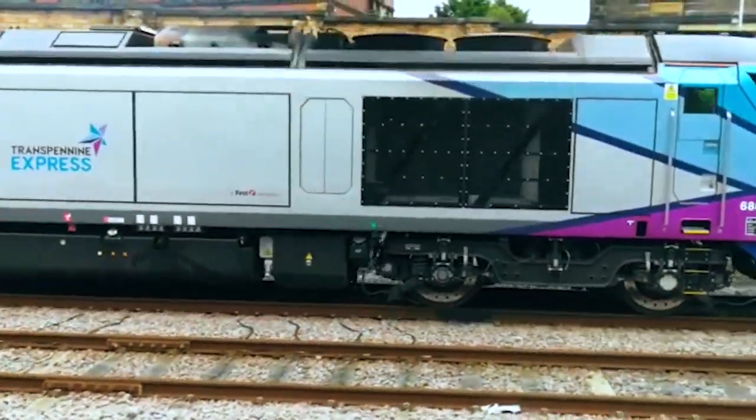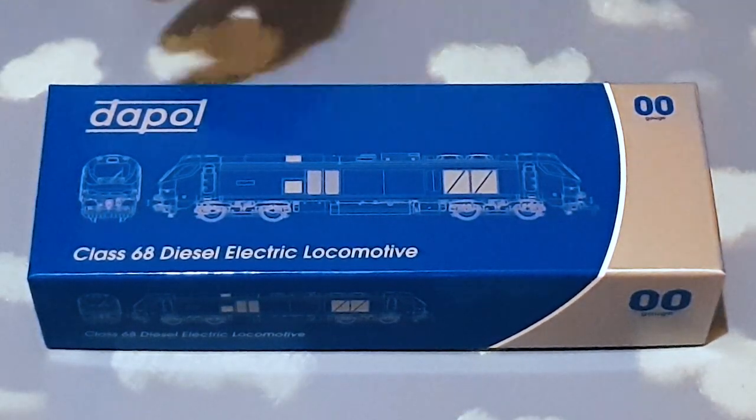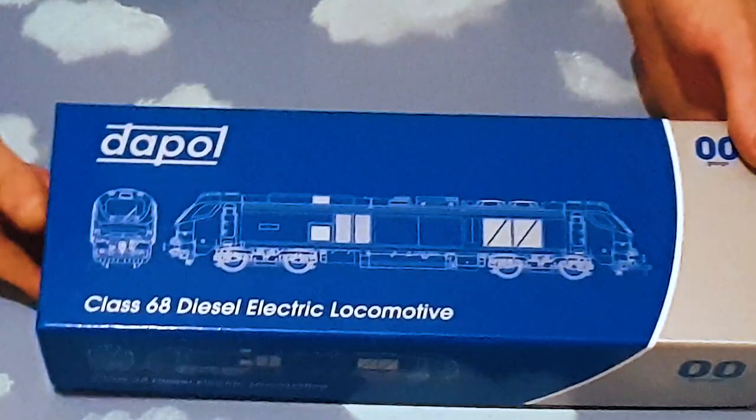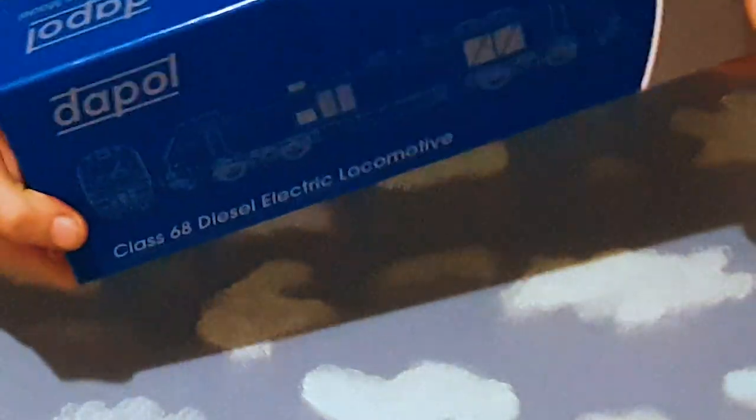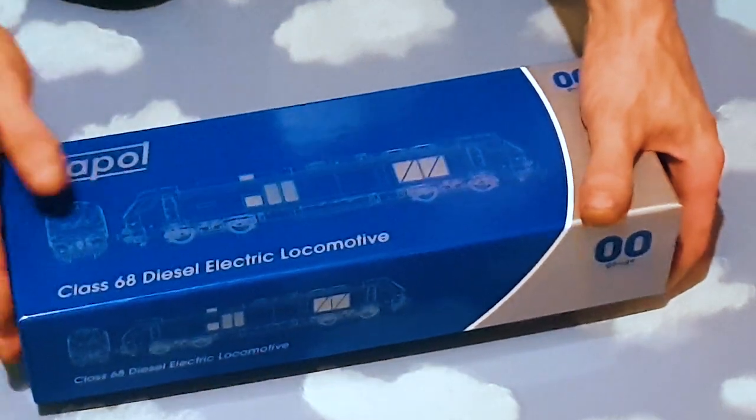Right, let's crack on. This is the Dapol Class 68 diesel-electric locomotive, double-O gauge. Nice shiny box and it is a pretty good box actually. Out of all the manufacturers I would say that's quite a sturdy box, one of the better ones. Anyone who's got a Dapol locomotive will know. On the side we have a label, on the bottom we have nothing, and on the top we have this CAD designer booklet.